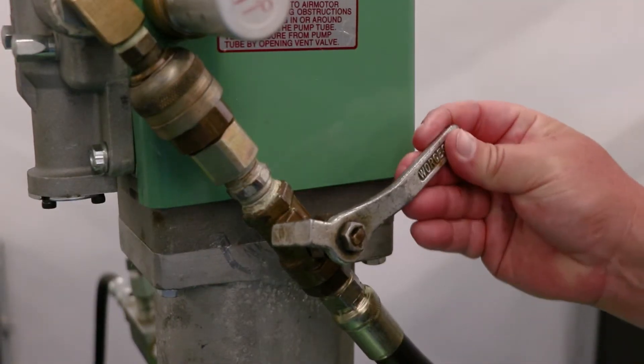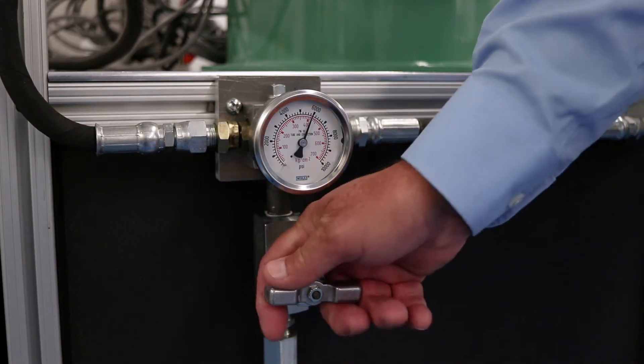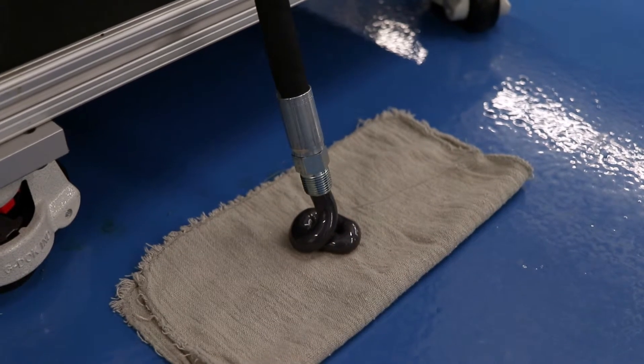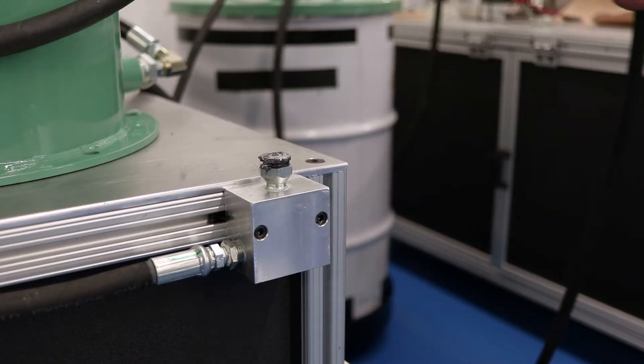The operator can safely depressurize the supply line and safely disconnect. To do this, the operator must first shut off the fill pump. The next step is to relieve the pressure in the supply line relief valve by venting a small amount of grease to atmosphere, which can be safely collected and properly disposed of. Once pressure is relieved from the supply line, the operator can safely disconnect and the filling process is complete.